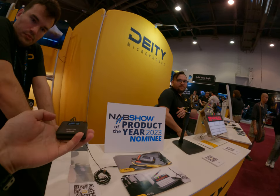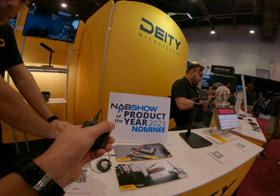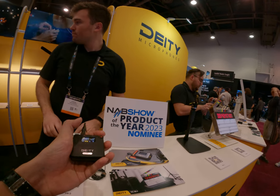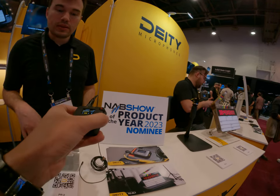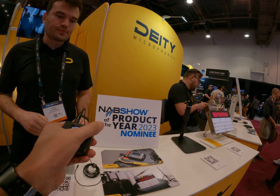This is a new product — it's not even out yet. It will probably be available in the summer. This is essentially a prototype, but it will pretty much be the production model.